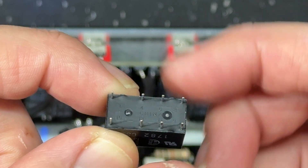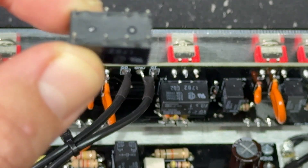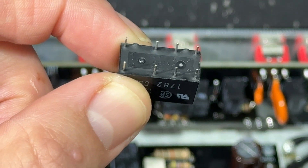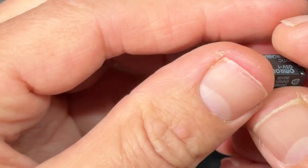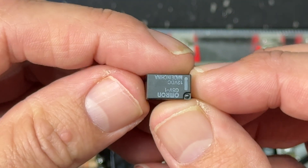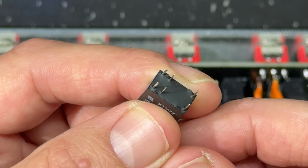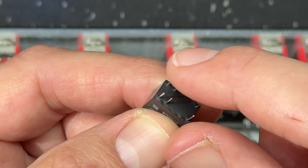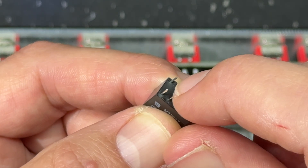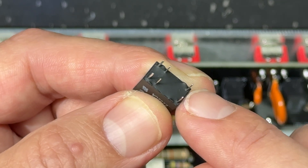You've got one switch here and one switch here — it's double pole double throw, which means it has two independent switches but they operate simultaneously. Then we have this style here which is smaller: a single pole double throw switch.